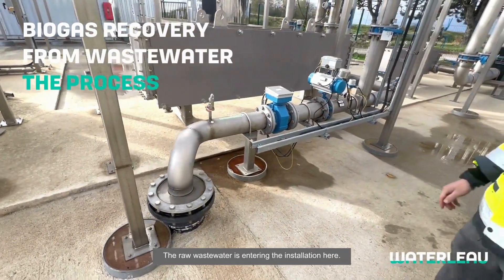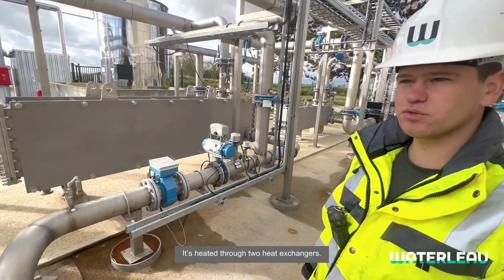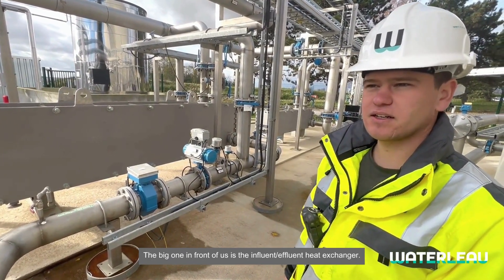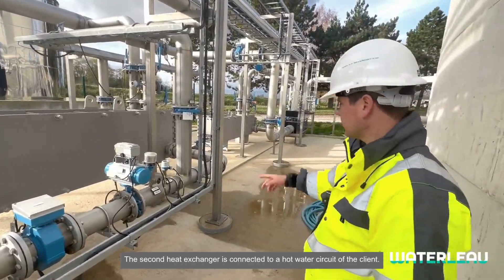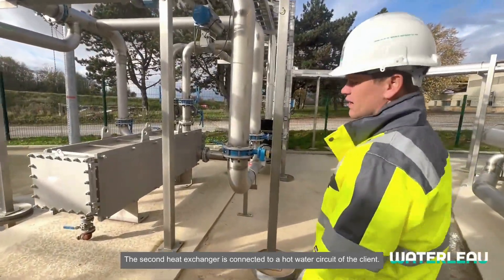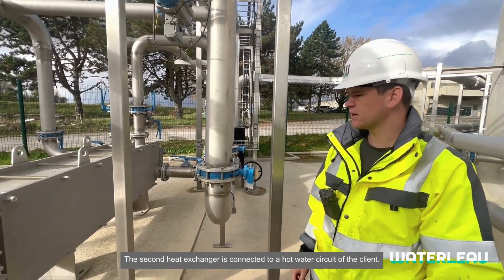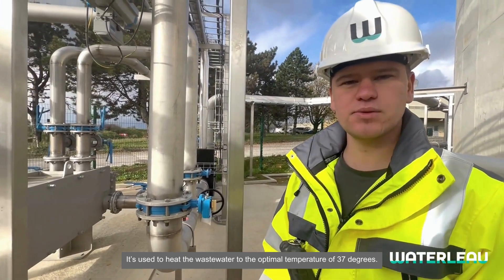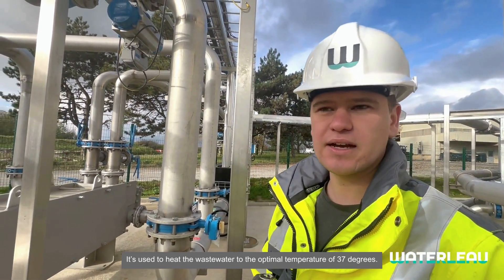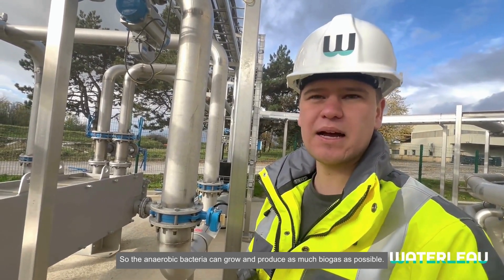The raw wastewater enters the installation over here and is heated up through two heat exchangers. The big one in front of us is an influent-effluent heat exchanger, and then we have a second heat exchanger connected to the client's hot water circuit. It is used to heat up the wastewater to the optimal temperature of 37 degrees so that the anaerobic bacteria can grow and produce as much biogas as possible.